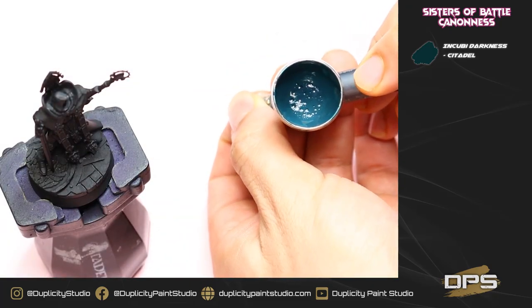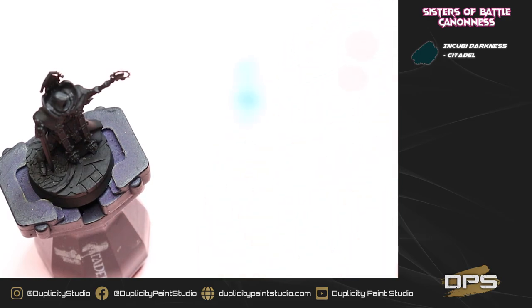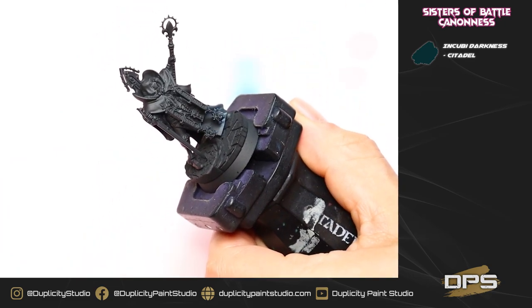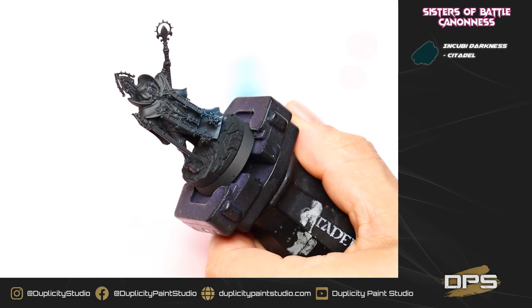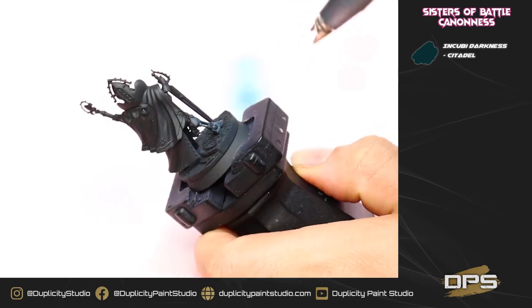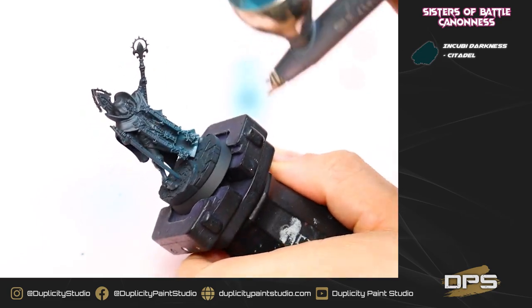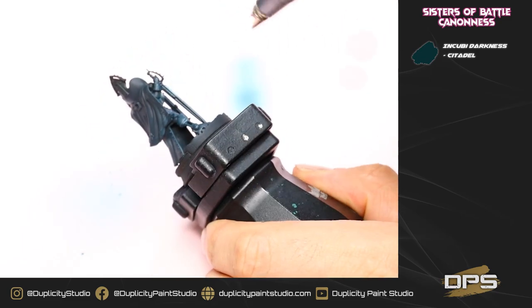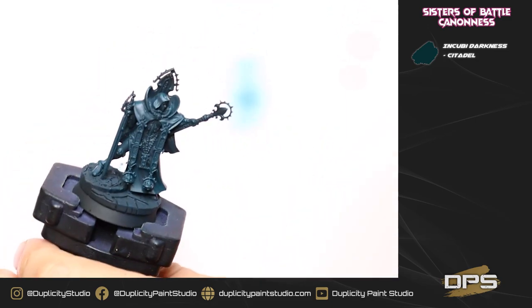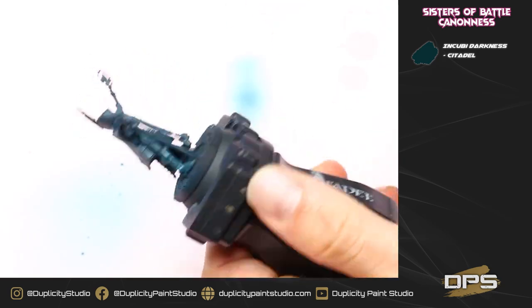For our very first step, we're going to be doing a very thin undercoat of Incubi Darkness. I've got it in my airbrush. Incubi Darkness is a really nice color because it is a blue shade — it'll actually work as both an undercoat for our red, which is going to be our robes, and for our black. I'm doing quite a few thin coats, moving the airbrush back and forth across the model, rotating the model as I go, making sure not to go too heavy, doing this two or three times until the model is fully coated from all angles. Make sure you do a really thorough job here — you want a nice, solid base coat of Incubi Darkness.